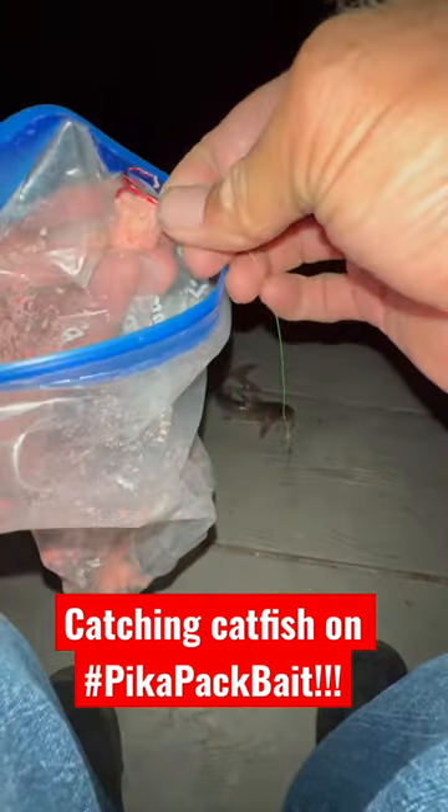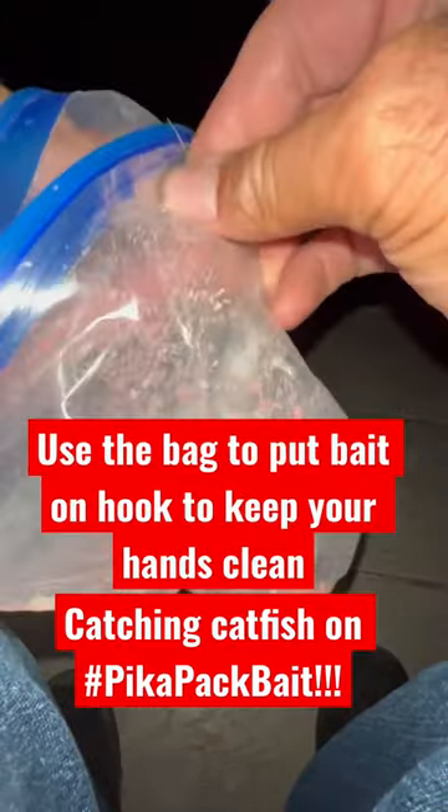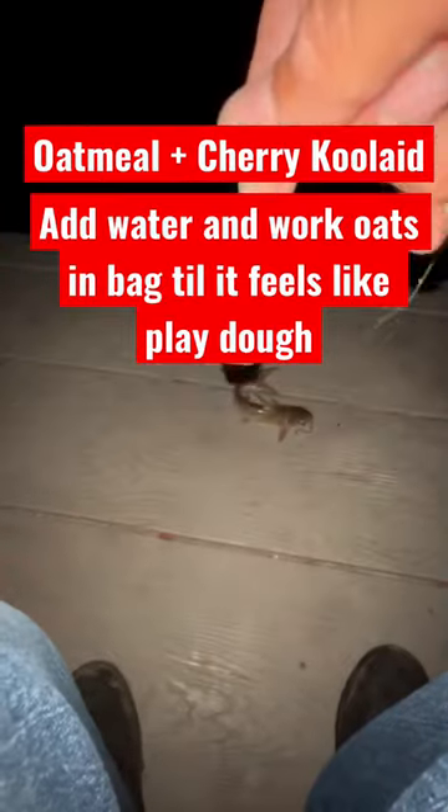It's time! Bank Boys teach kids to fish. Every day we have fish around the ground. We're catching on the Pika Pack bait today, guys — just some oatmeal and some cherry Kool-Aid.